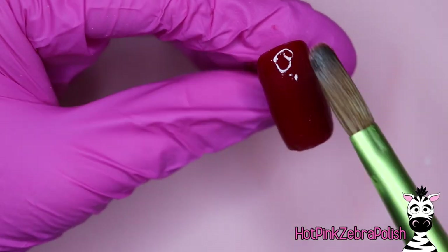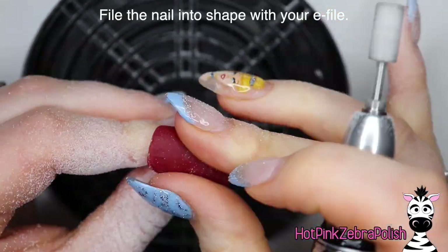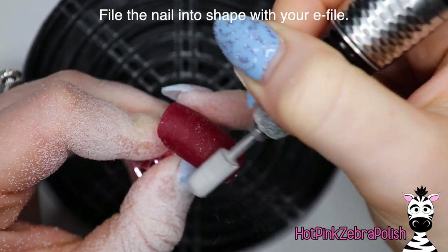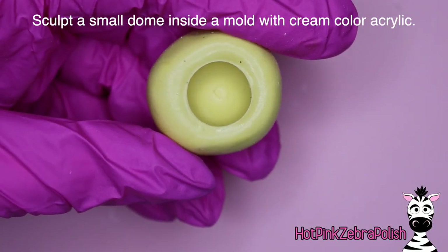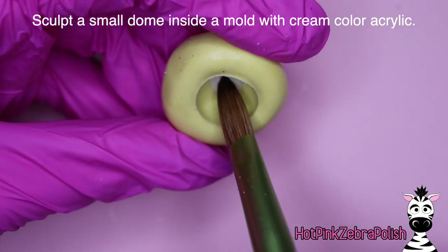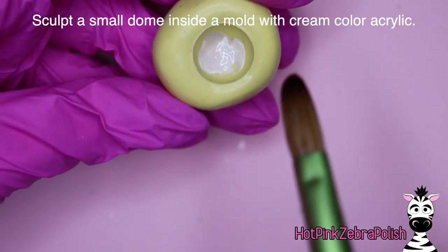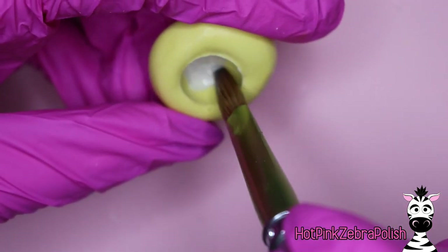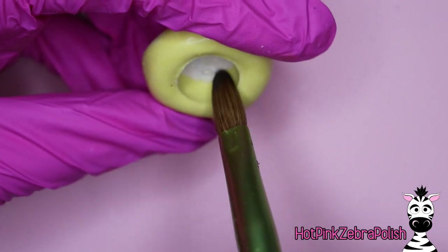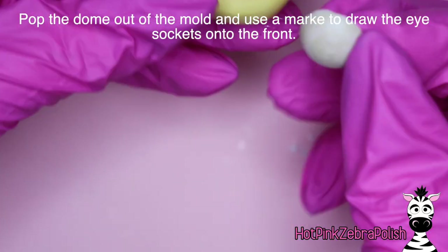After that layer, go ahead and file the nail into shape with whatever your preferred method is. I'm going to use my e-file to make sure everything is smoothed out exactly how I like it. Then we're going to be sculpting a dome inside a mold with a cream color acrylic. If you want to see how I made this mold, I can put a link to that video in the description box below — it's the Cinderella carriage video.